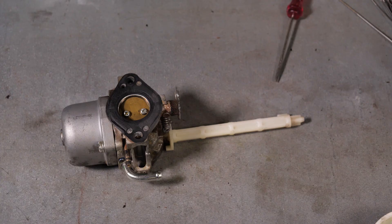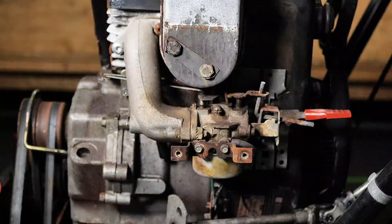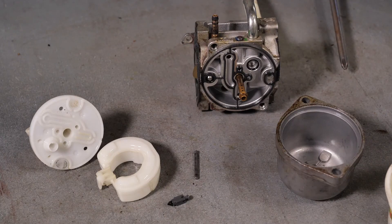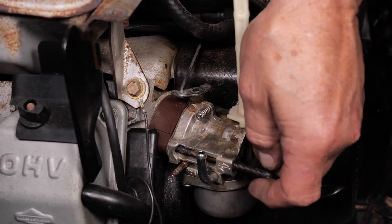Carburetors. The carburetor mixes air and fuel together to a proper ratio to allow combustion. If your snowblower isn't starting, it may be because there's a problem with the carburetor. Remove the carburetor and then dismantle it. Clean it with carb cleaner and replace any worn components. Then you can reinstall it into your engine.